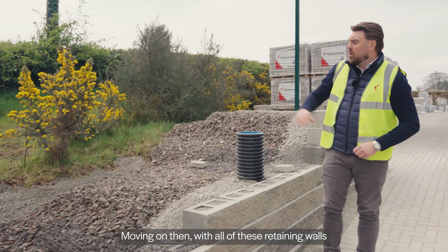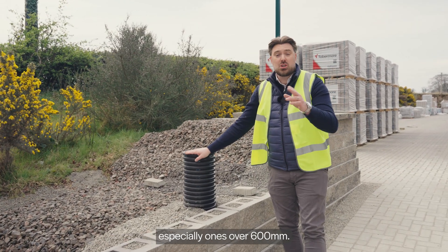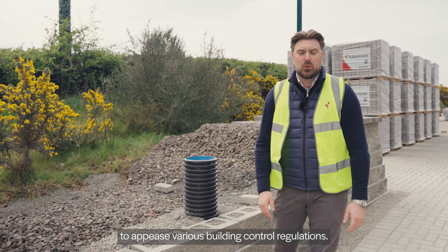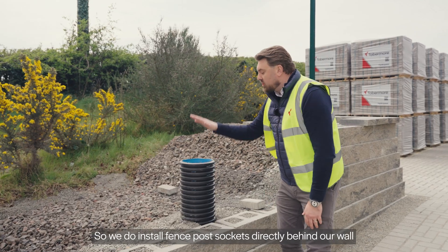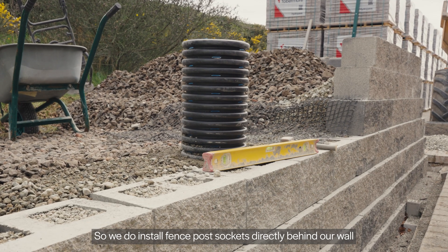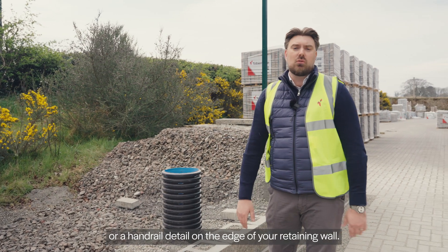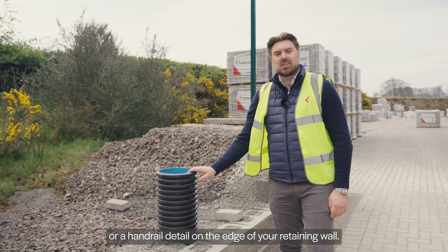Moving on then — with all of these retaining walls, especially ones over 600 millimeters, you will need some form of edge protection to appease various building control regulations. So we do install fence post sockets directly behind our wall to enable you to install either a full fence or a handrail detail on the edge of your retaining wall.